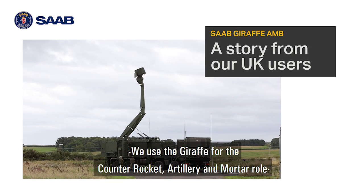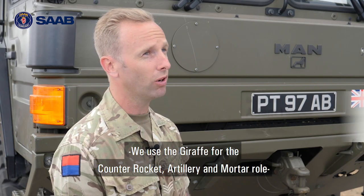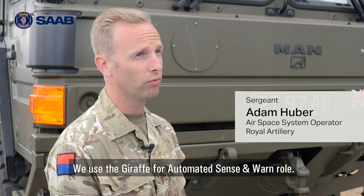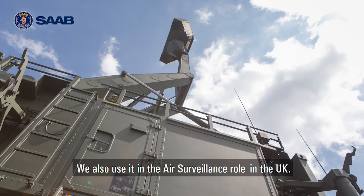We use the Giraffe for the counter rocket artillery mortar role, which was in Iraq. We've used the Giraffe for automated sense and warn role. We're also using the air surveillance role, which we use in the UK.